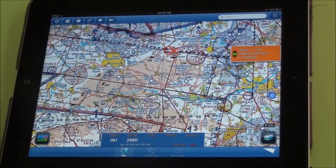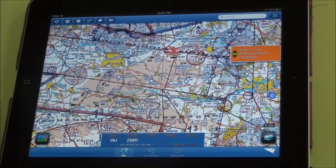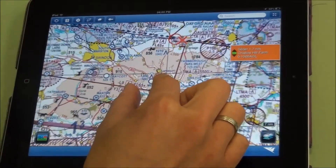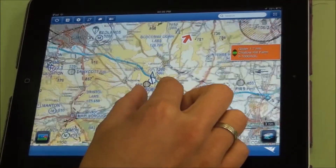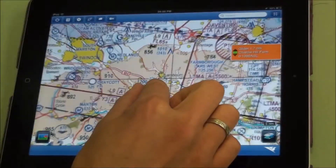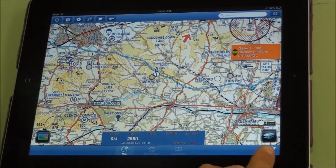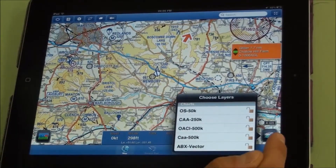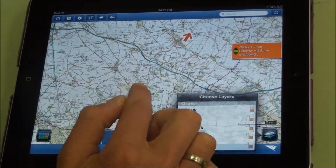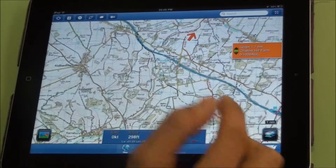On RunwayHD you can have 500k, 250k and 50k charts for the UK. If you've got those installed, as you zoom the app will change the chart type for you — though that only applies if you have those charts installed. Down here you can manually choose which chart series you look at, and you can also lock a certain chart series so that you can zoom into it without it changing to a different scale.